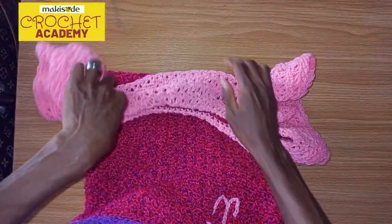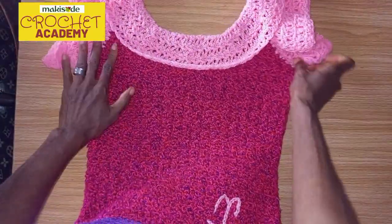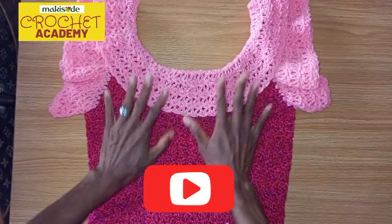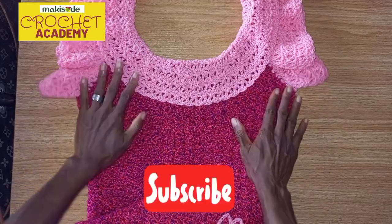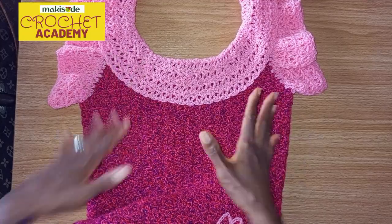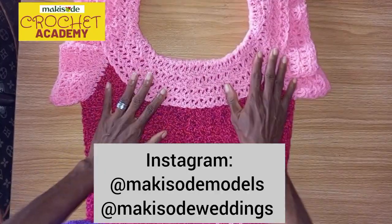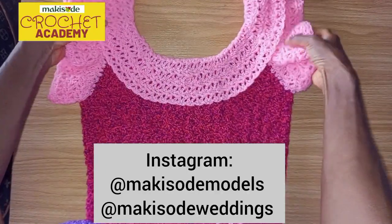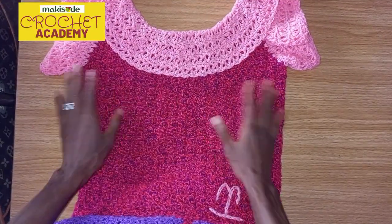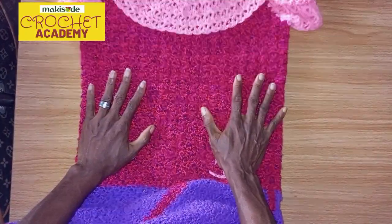We made this dress to suit a lot of occasions — as a wedding guest, as a bridesmaid, for parties, and depending on how you accessorize it, it can work even for casual wear. If you're new to our channel, subscribe! Every week we bring you brand new tutorial videos. Find our bespoke pieces on Instagram at Makutuda Models and for weddings at Makutuda Weddings — all links in the description below. Now let's go straight to how we made this beautiful dress.